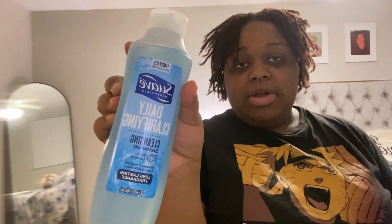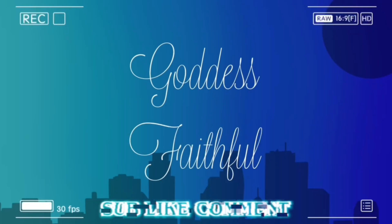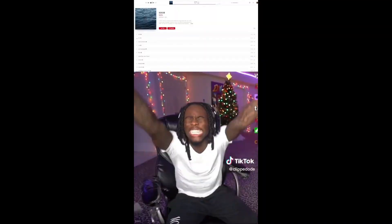I threw my wigs away yesterday! We are going to be doing the first wash of my hair — yes!